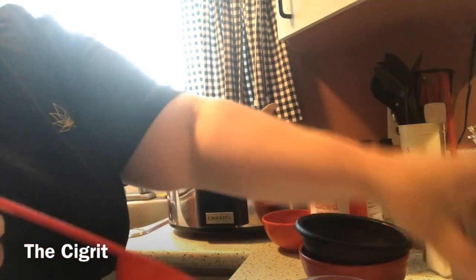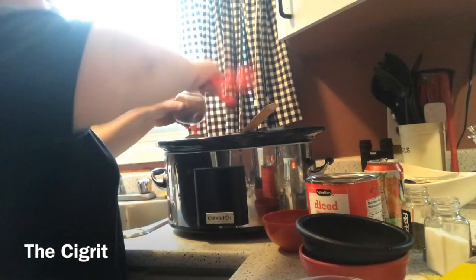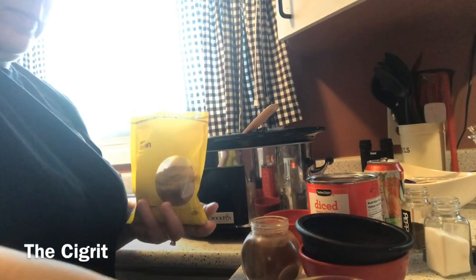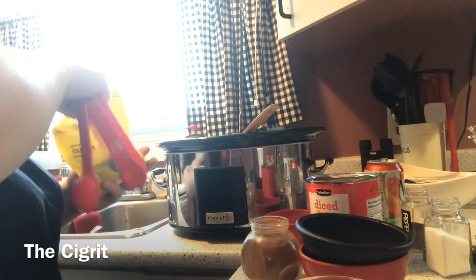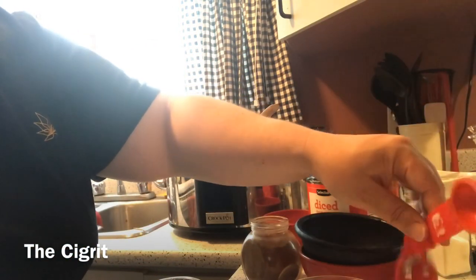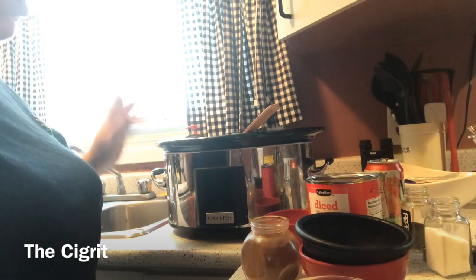We're gonna do our chili powder — I would do three tablespoons of it — one, two, three tablespoons. Then one teaspoon of cumin, get that in there. I also put about half a teaspoon of sugar in mine — it doesn't make it sweet or anything, it just kind of thickens it a bit. And that's everything — give it a good stir.